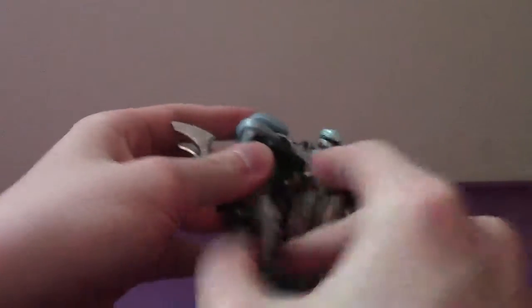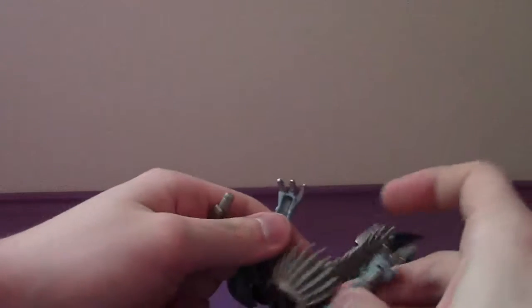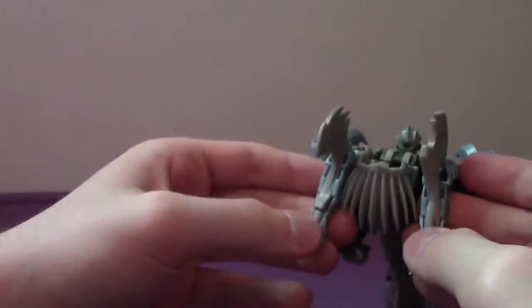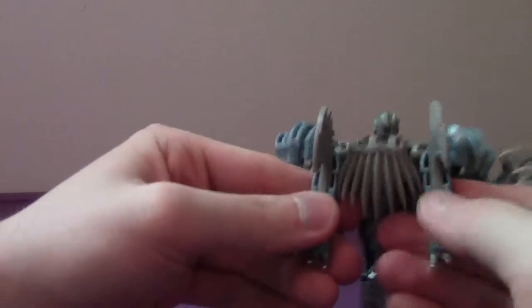Weapon-wise, you can give him his dual axe weapons, and you can actually store these in robot mode on the underside of the dino arms. The transformation is interesting, but just try not to mess up too much on it, because you never know what you can get yourself into. The only problem for me is the lack of heels and those ball joints.